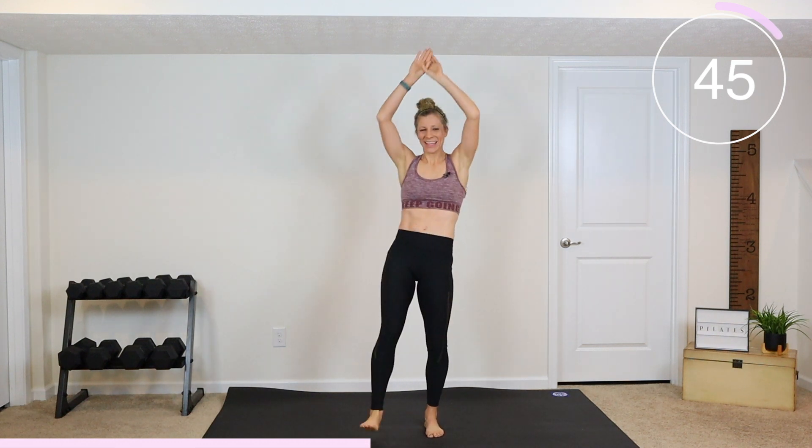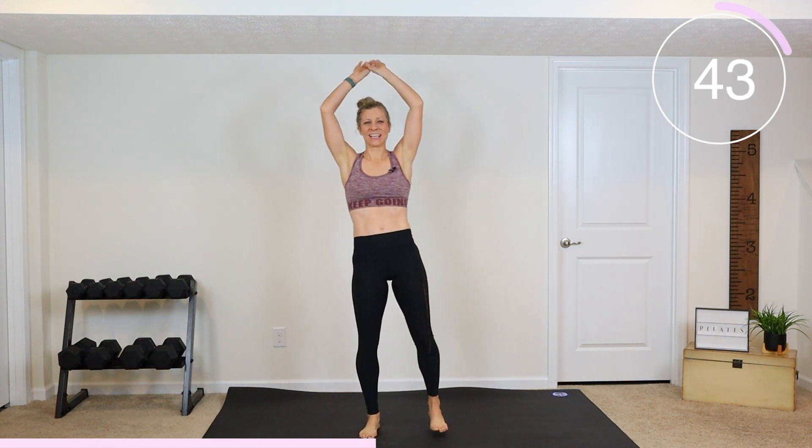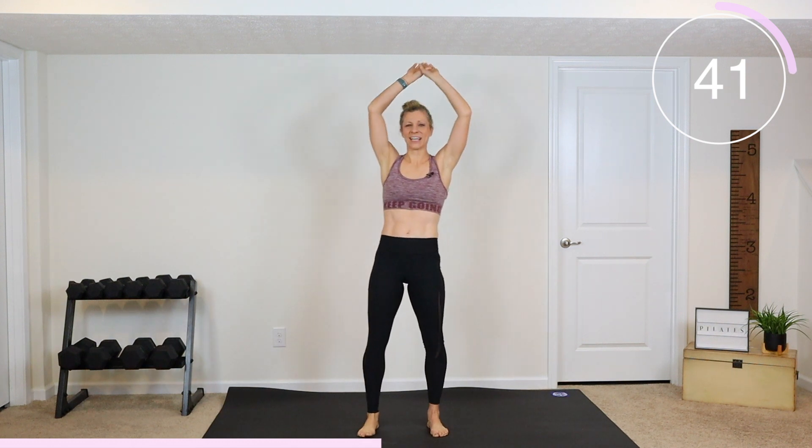Here we go — crunch, crunch. Modified: I want you to still do straight legs, but shorten the range of motion and slow it down. Let's do this.